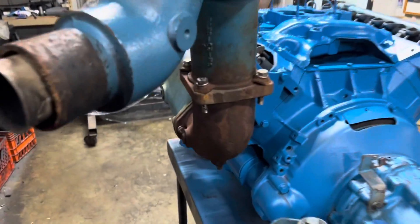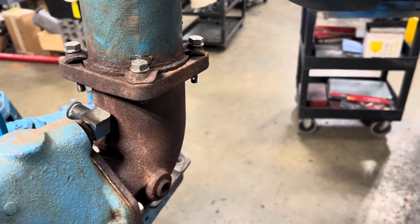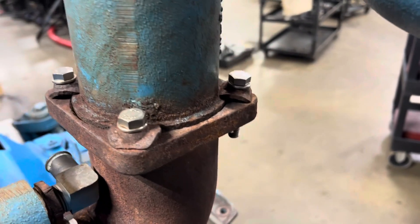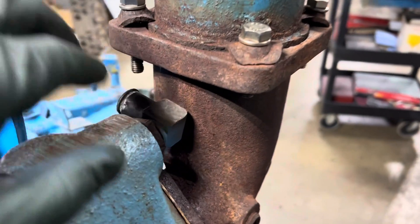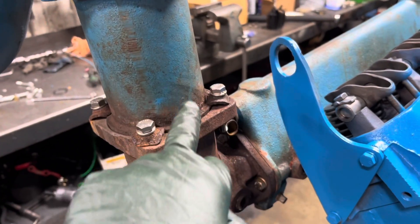Working on my 440 here and I noticed something. You can see how dark and hot this is, and we've been getting water in number 7. It looks like when I had the engine apart they got this plumbed wrong — this line here should go into here or on the other side. They've got that line going all the way up to the riser, and you can see the heat built up in here.